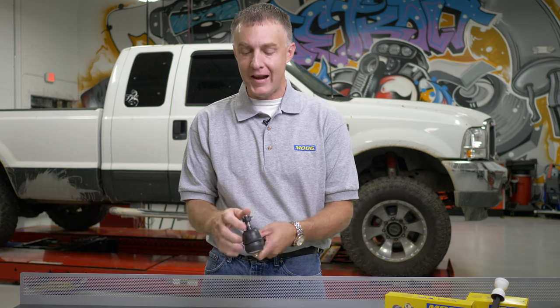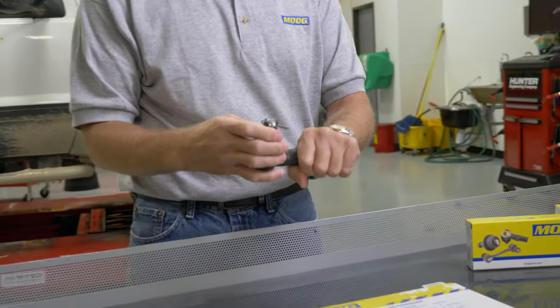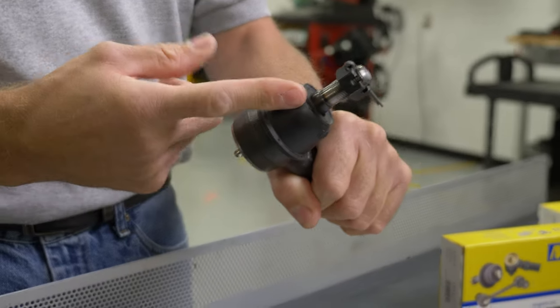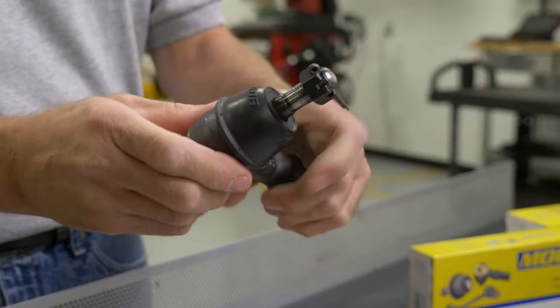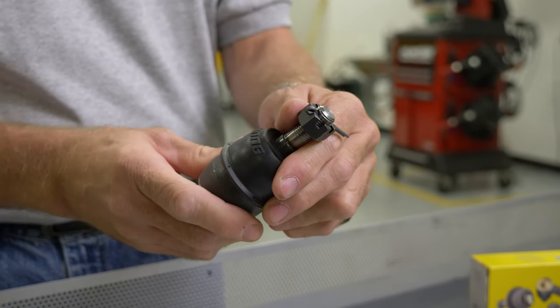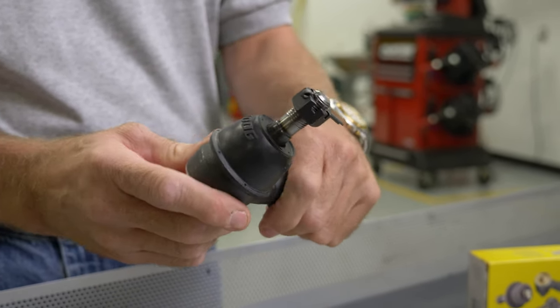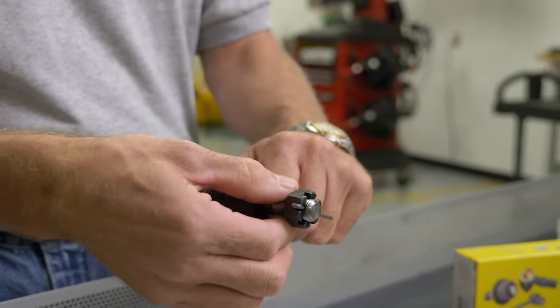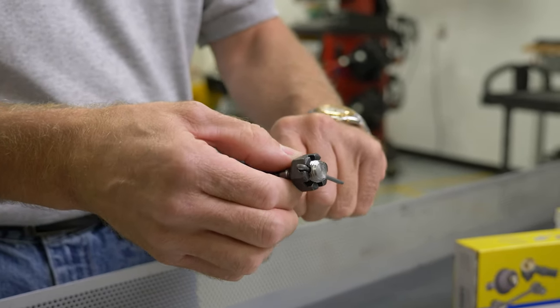Thinking about the stud and keeping it centered in the socket — the steering linkage naturally wants to twist as you're driving the vehicle. As it twists, it moves the stud side to side in the socket. If we start out during installation with the stud all the way to one side, as the linkage twists, it's going to stretch out that socket, leading to premature failure over time, because it's going to loosen the stud inside the socket, give a lot of play, and give you that clunky noise.